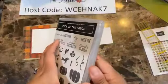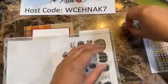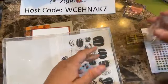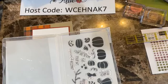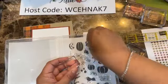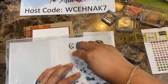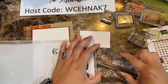Anytime you have a bold image, I would use the pierce mat because you want a really nice stamp image. Sometimes when you're stamping off the pierce mat you don't get quite as nice an image. So if you've ever had an issue with that, bring your pierce mat and you'll get better transfer of the image. Then I'm going to bring the Cajun craze and use it with that image.